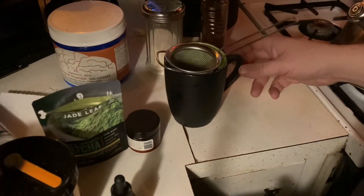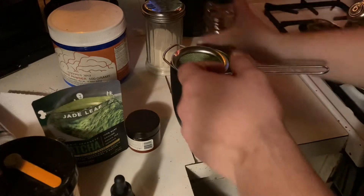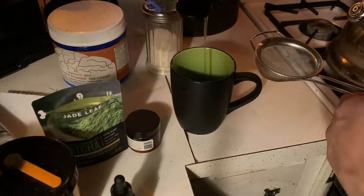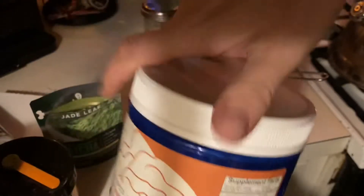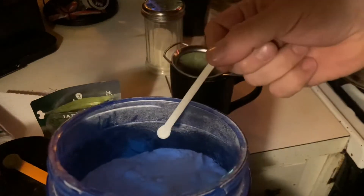This is my favorite nighttime tea. We're going to add some honey. I usually use three white scoops of this.